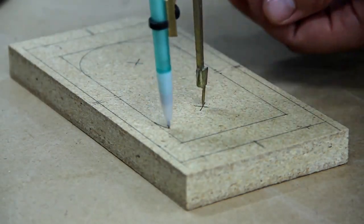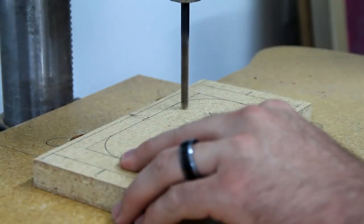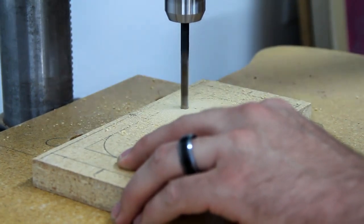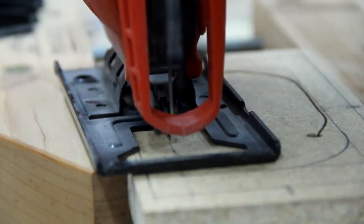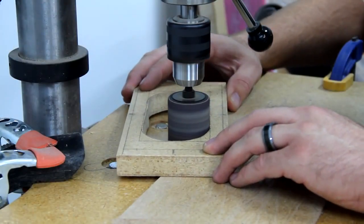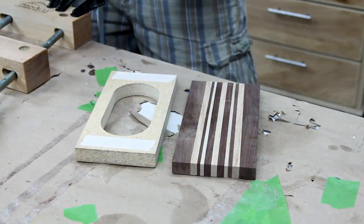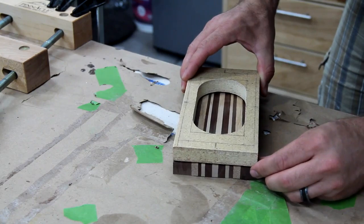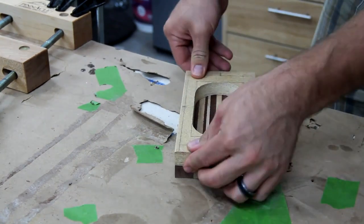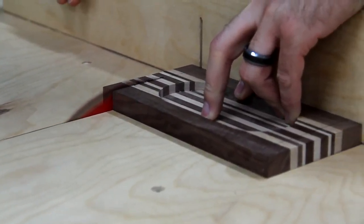I marked out my template on some MDF, then using a jigsaw I cut out the inside of it. Using the drum sander attachment for my drill press I sanded out the inside of the bowl shape so it was nice and smooth. Then using some double-sided tape I stuck the template to my piece of wood. This allowed me to use a flush-cut or template bit from my router and rout out the inside of the bowl. I then took it back to the table saw and crosscut sled and cut it to my final dimension.